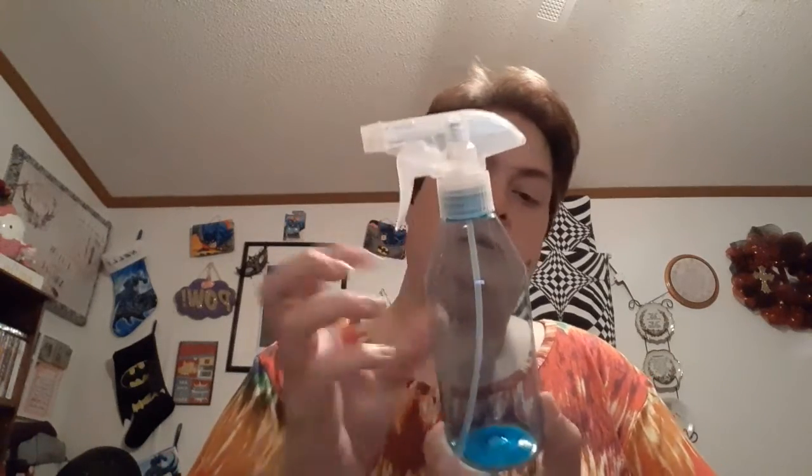The last thing in this haul is a spray bottle. We're going to try to make our own sanitizer with alcohol, so we need a spray bottle for that because you can't find spray sanitizer that's not aerosol — or even the aerosol — anywhere in our area. So we're going to have to make our own.